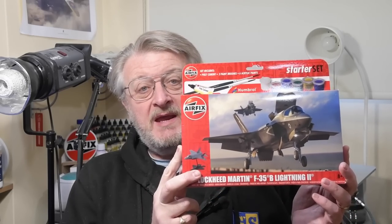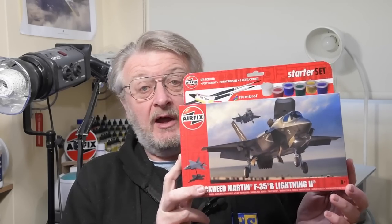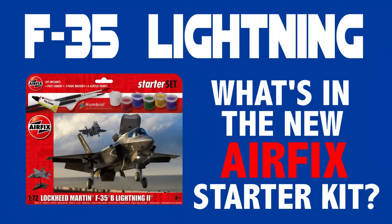Hi there, I'm Gary. Welcome to my channel, and welcome back if you've been here before. Today I'm building the F35B Lightning 1/72nd scale, the new starter set from Airfix. If you're thinking about getting one of these and you want to know what's in the box, there's a companion video already online to show you what's inside.